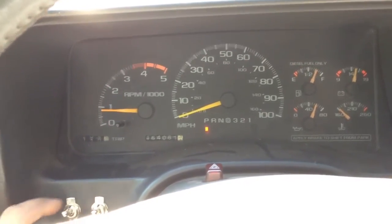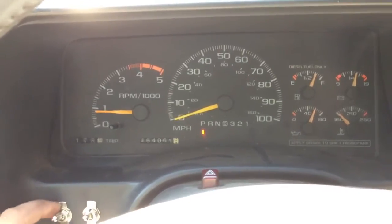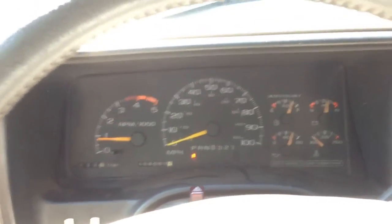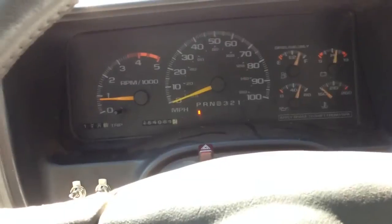That's how you do high idle switches on an OBD2 6.5. You can also do it for OBD1. I'm sure it's just as easy, but I haven't done that for mine because I don't have an OBD1 6.5. Enjoy. Thanks for watching.